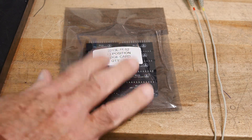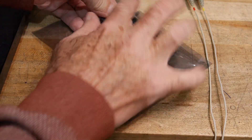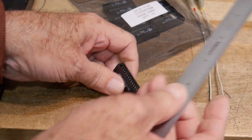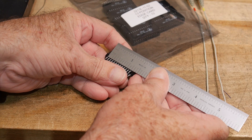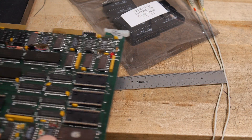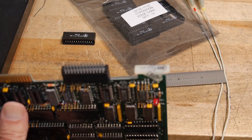Got something in the mail today — edge card connectors, quantity 10, the smallest mount I could find. These are PC board mount. Getting a ruler out, they are 0.100 inch centers, and they are 13 by 2, so 26 position. Perfect — we'll be able to put this onto a PC board since it's on 100 mil centers.